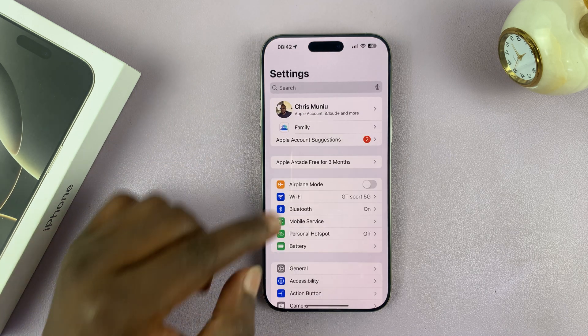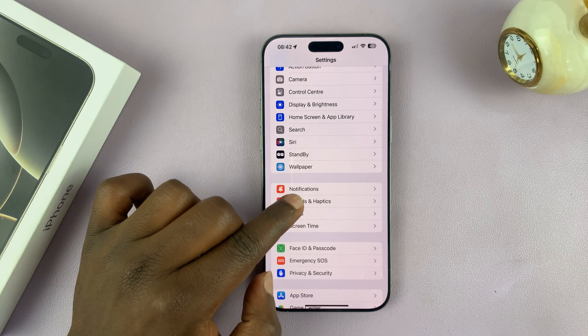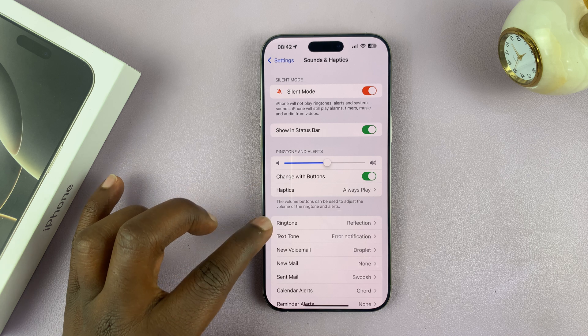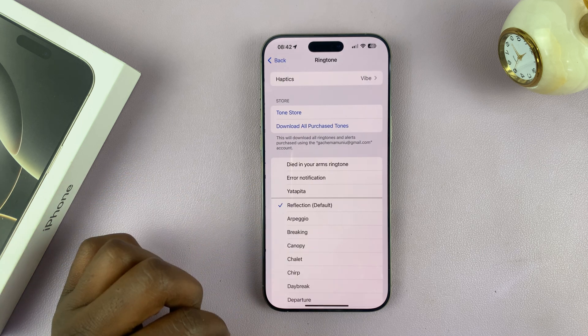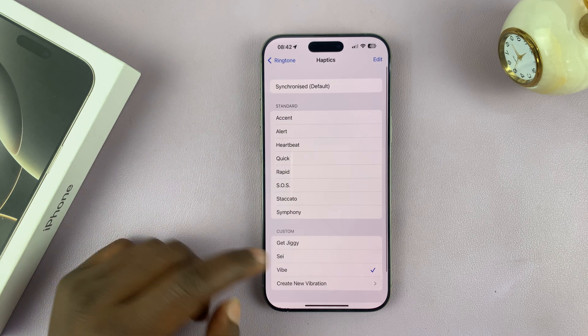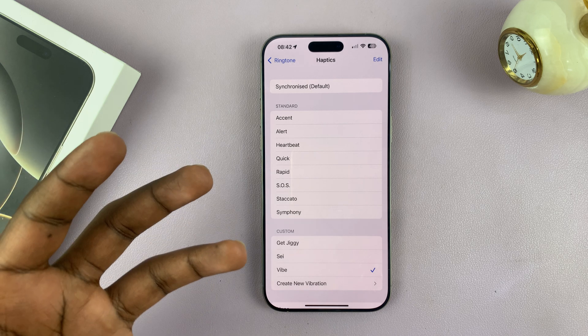Go to Settings, scroll down to Sounds and Haptics, tap on that, and then go to Ringtone and tap on that. Then tap on Haptics at the top. You can see the haptics is set to the default haptic, which is basically the vibration.